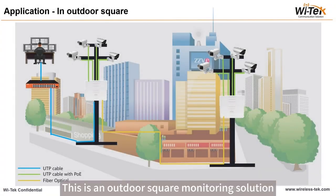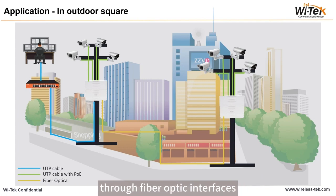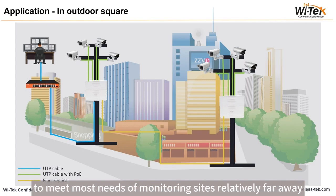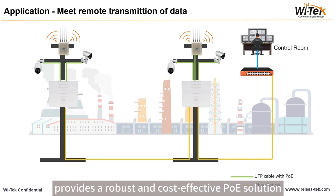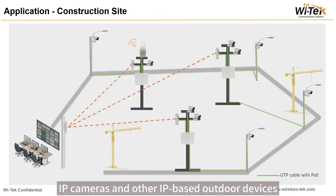This is an outdoor surveillance monitoring solution. Outdoor switches can be interconnected through fiber optic interfaces, which can extend the transmission distance far enough to meet most needs of monitoring sites that are relatively far away. WiTech outdoor waterproof PoE switches provide a robust and cost-effective pole solution to power your CCTV system, outdoor access points, IP cameras, and other IT-based outdoor devices.